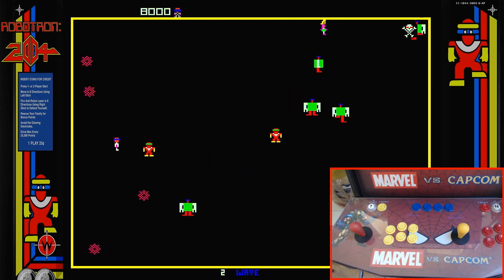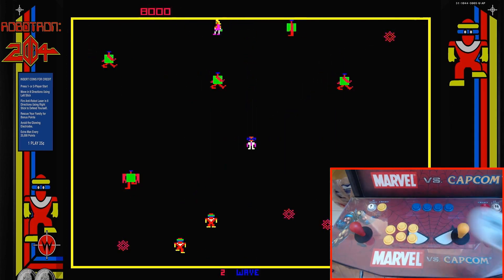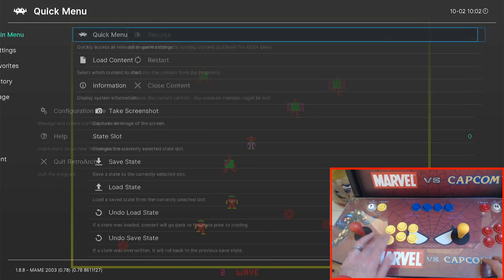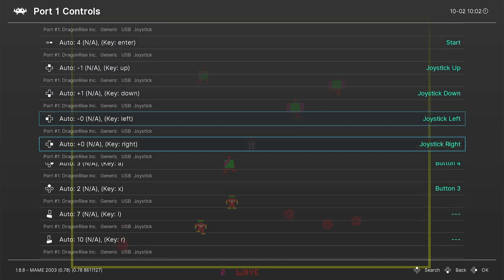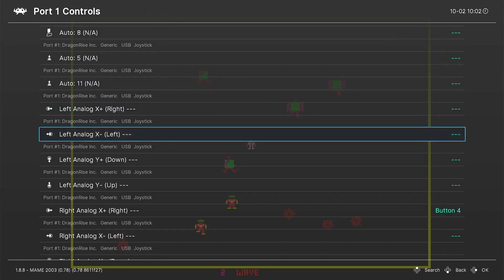Now let's show you how to set up a dual analog stick controller like this one. I'm going to show you how to do this through the RetroArch menu, which means you're going to need a RetroArch configuration type emulator — a libretro emulator. You're going to enter the RetroArch menu, go to Quick Menu, then to Controls, and then to Port One Controls. From there, go to your left analog configuration.